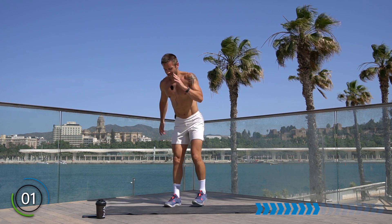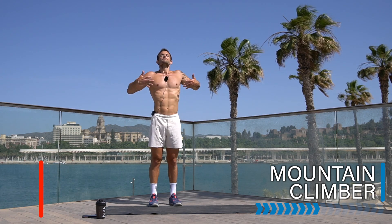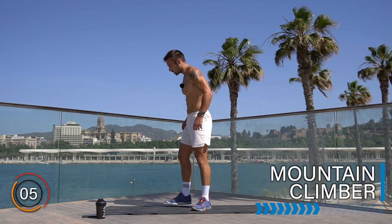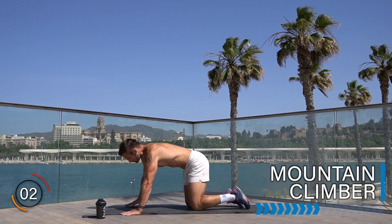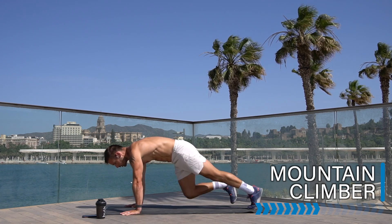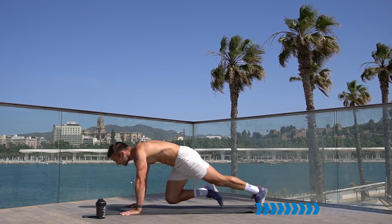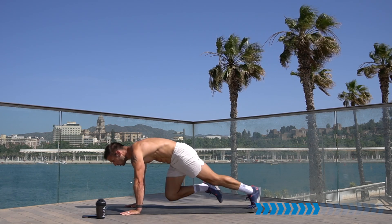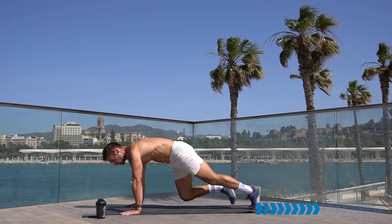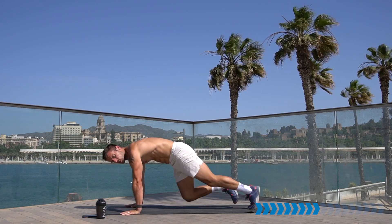Well done, breathe, rest, recover. Make sure in these 15 seconds you are breathing deep breaths in through the nose. Let's take it down into that mountain climber. Push-up position, knees up one at a time. You have the option of stepping with control, or picking up the speed and jogging or running. Pull in that belly button, tense the abs. 20 seconds to go.